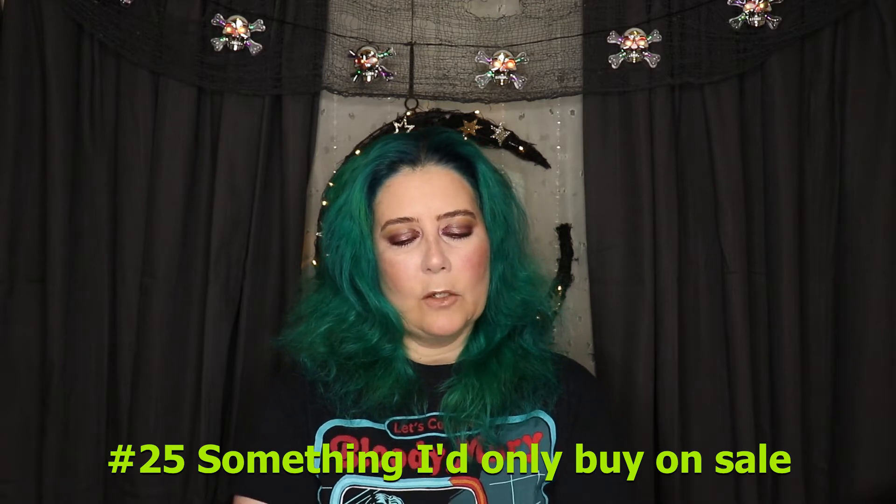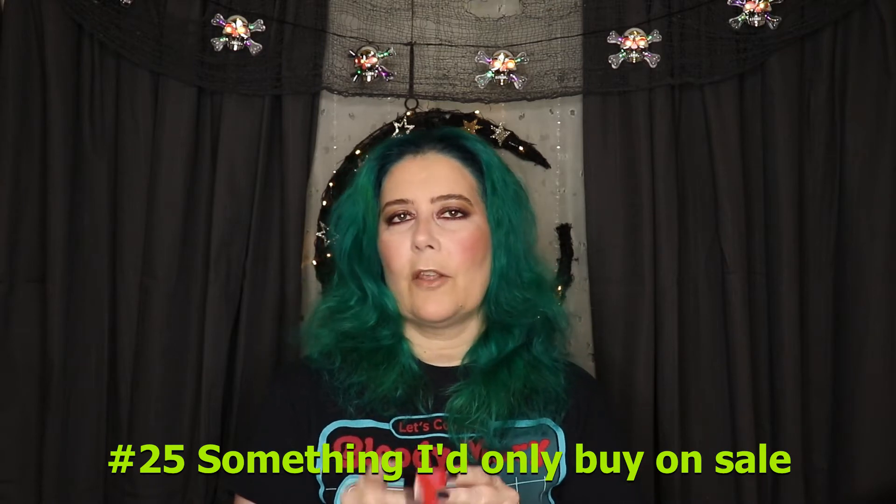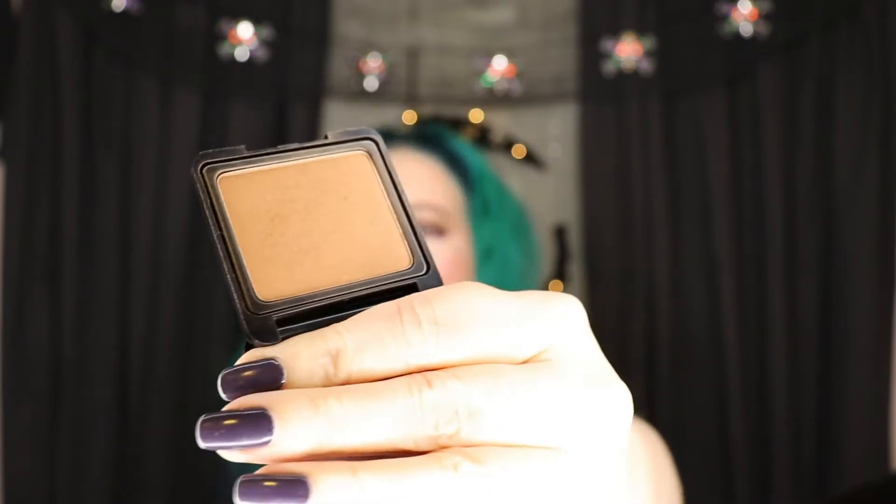The next item is the Japonesque Velvet Touch Blush in shade number five. It's cute packaging. My goal was to have a noticeable mark in it. I can see that I've disturbed it, but I wanted to at least get a dip in it. I'm going to keep using this — I don't think I'm there yet, I want more of a mark than that. So those aren't done.